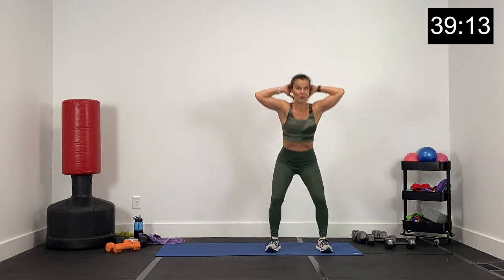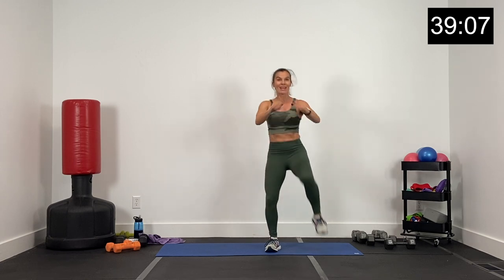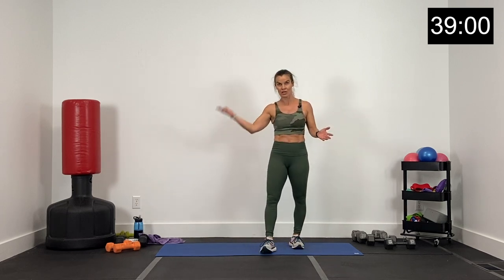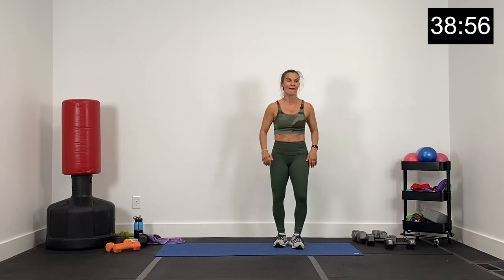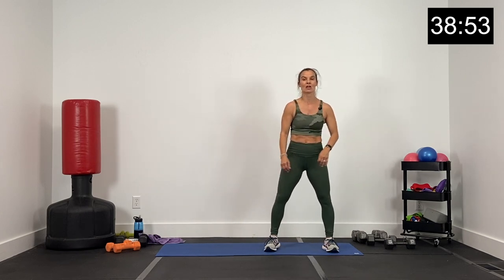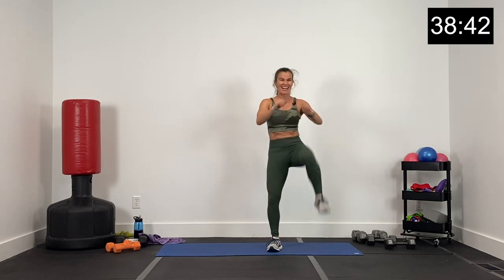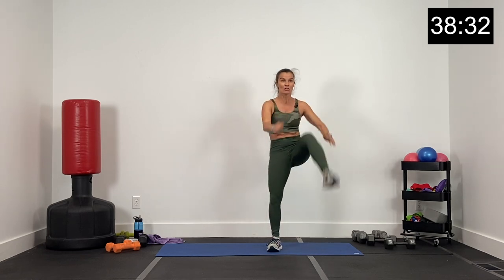Now for your two Tabata exercises — the first one is this. We're going to go back and forth, 20 seconds to 20 seconds. Right leg only: we've got a squat, knee, squat, and kick. And then our second Tabata exercise is a plank jack. 20 seconds, 10 seconds break, 20 seconds back and forth, three rounds. Everybody ready? Here we go — squat, knee, squat, kick. Right leg only. Right here: squat, knee, squat, and kick. Exhale with that knee, exhale with that kick, inhaling with a squat. You've got three, two, and one.